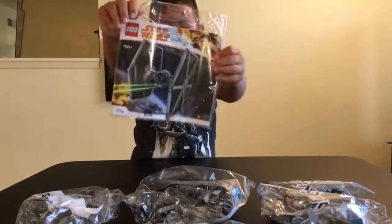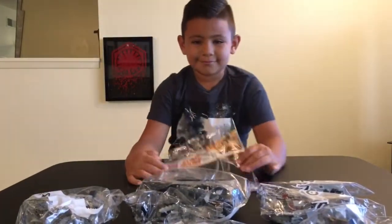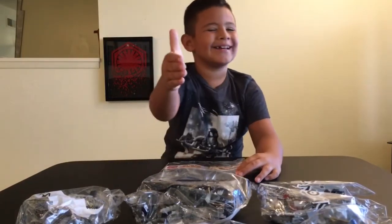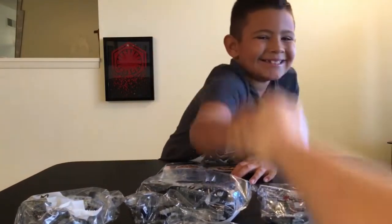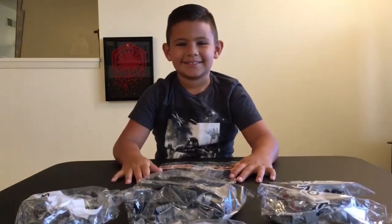A good big old instruction manual. Geo the Jedi, can we share the duty of putting this thing together? Shake on it. Can I do the first bag? Yes. Alright, let's do it. First, let's check out these four minifigures that came with this set. Let's do that. I think that's a great idea.